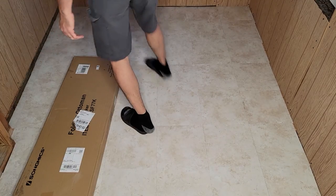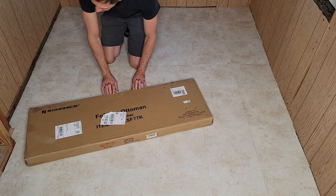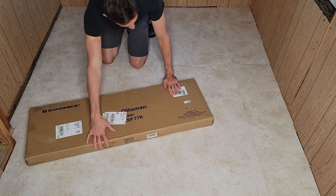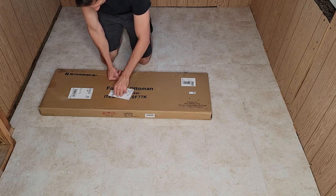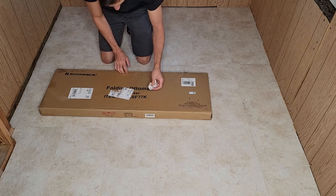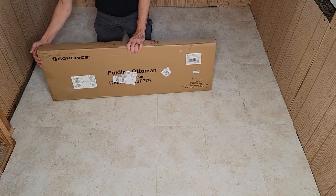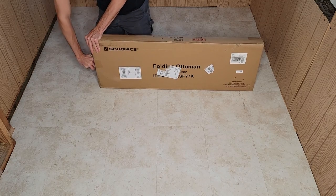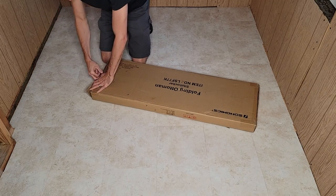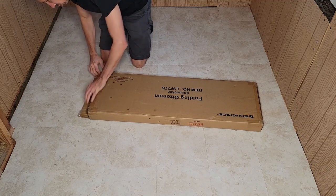Welcome to another product unboxing review slash assembly. Today we're checking out this folding ottoman. Got it from Amazon. I'll link it in the description below if you guys want to check it out.